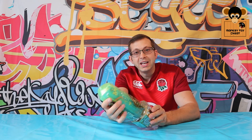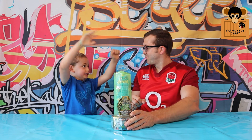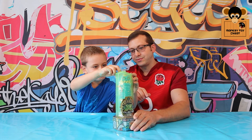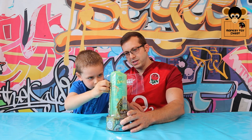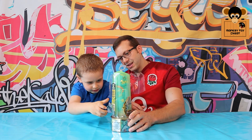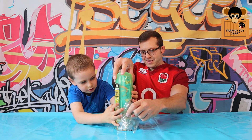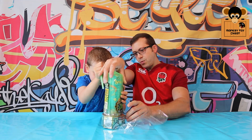Then we get to play with the toy and store the slime in the pot which comes with it. Shall we crack it open? Yes! Right, let's get it on. Pull it — there's a little... oh my god. Oh wow, that's the tool!